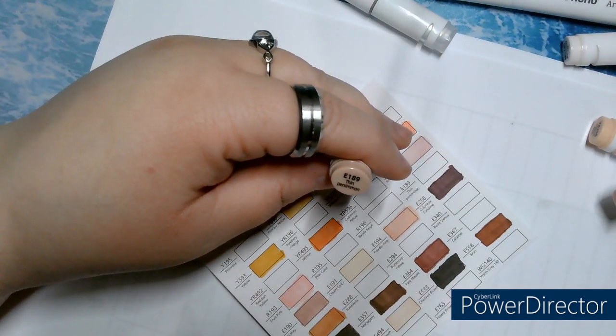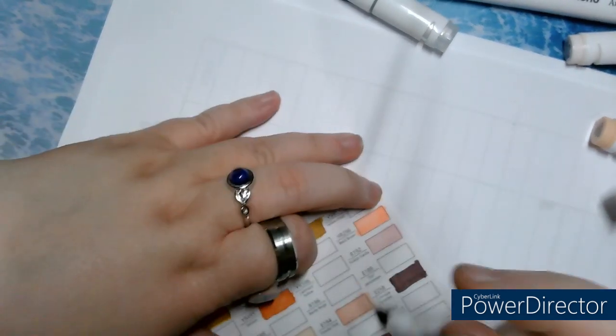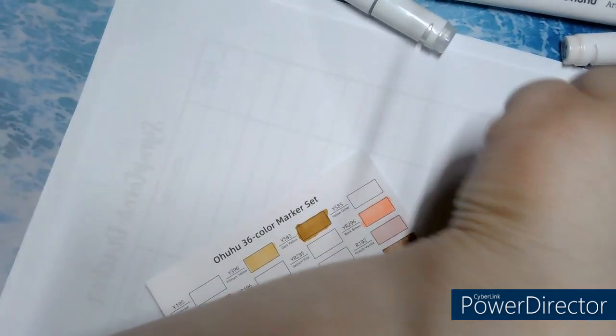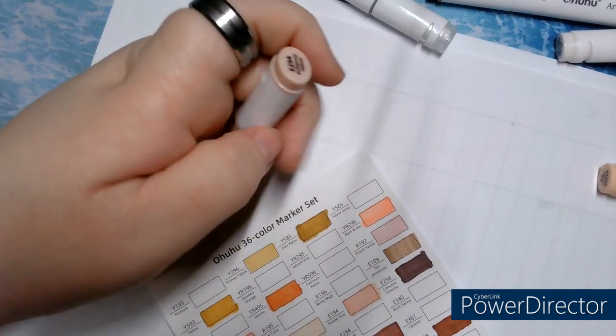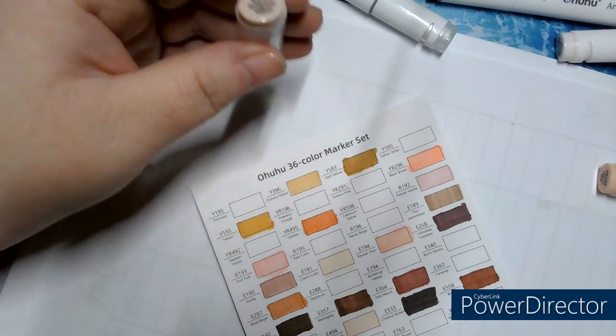E189, Thin Persimmon. E294, Buttercup Yellow.